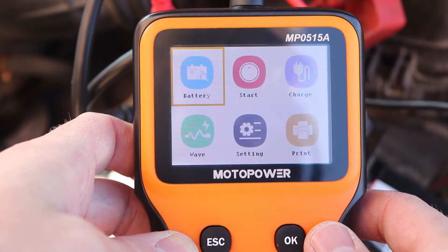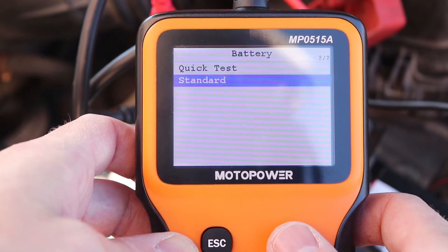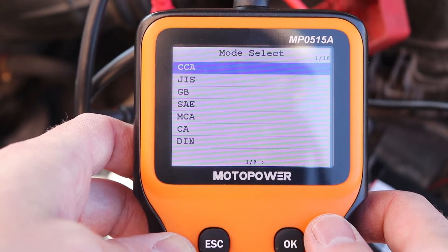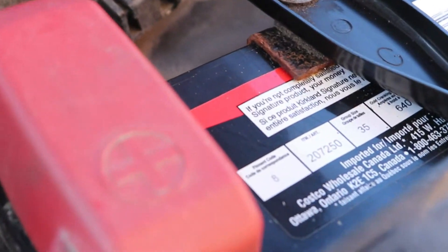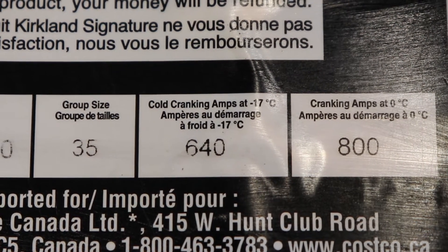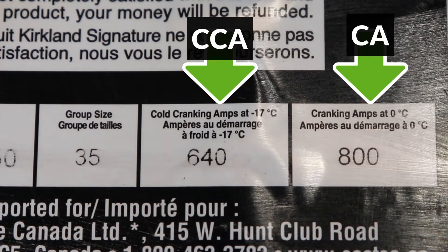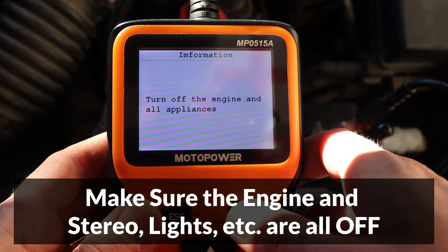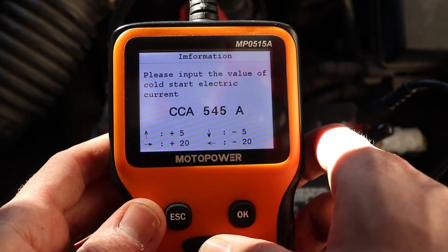Once hooked up, the tool will turn on automatically and I'll start with a load test. Select the battery icon and press OK. Select standard test, then select your battery type — I have a regular battery. Now select the battery rating; I'm going to use CCA, which stands for cold cranking amps. To find the CCA, look on the top of the battery. Be careful not to confuse it with cranking amps, which is CA. I have 640 for CCA and 800 for CA. Make sure the engine and accessories are turned off, then use the up and down buttons to select your CCA.